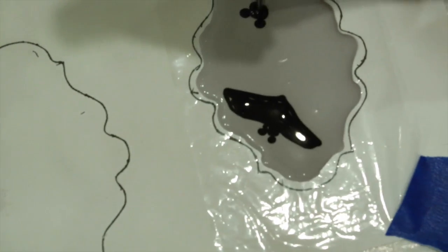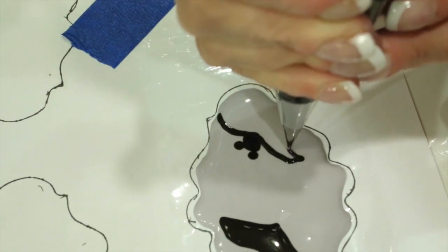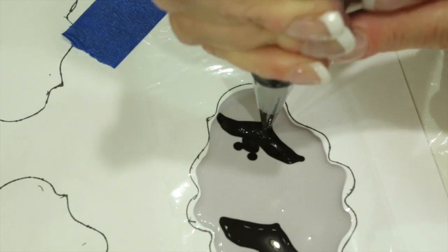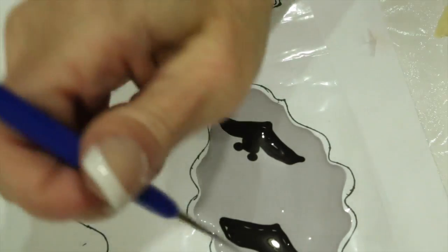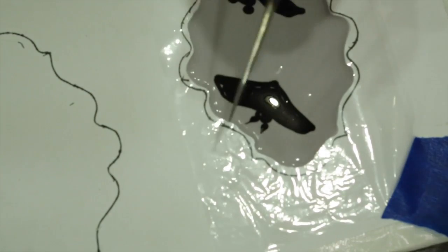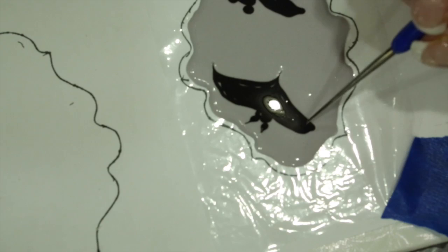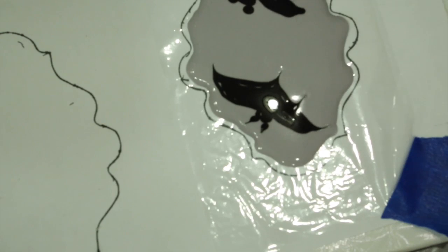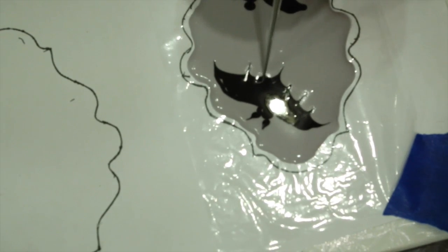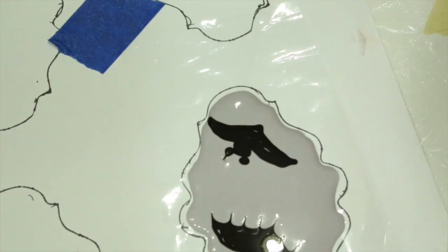Go ahead and make another bat at the other corner. Now with your scribe tool, pull up the ears to a point. Bring out the middle of your bat and then bring out the edge of each wing. Now go ahead and draw down from the middle between the two points, so you have four equal lines coming down to create that webbing of the bat's wings.